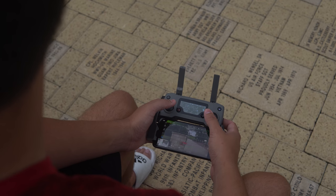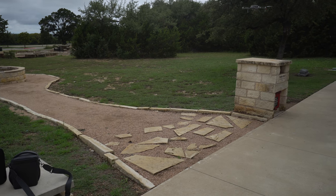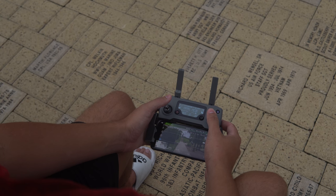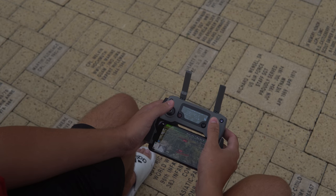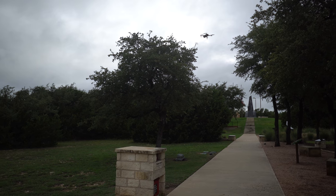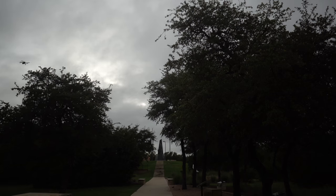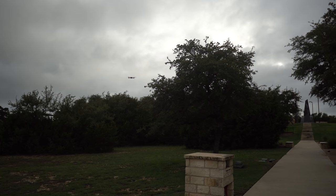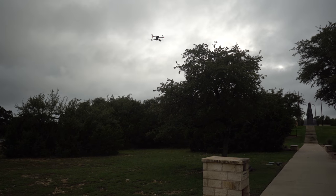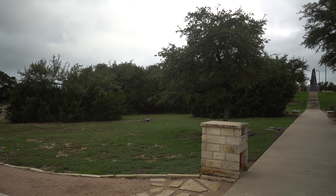Let's test APAS by trying to fly it into a post — and it automatically goes over. It avoids a tree as well. Testing with a tree: it stops when it doesn't know what to do, but lifting a little higher it goes over. Testing a smaller branch — going around again. It looks like APAS has gotten better. It was pretty good before with the Mavic Air, and it's doing pretty well here.